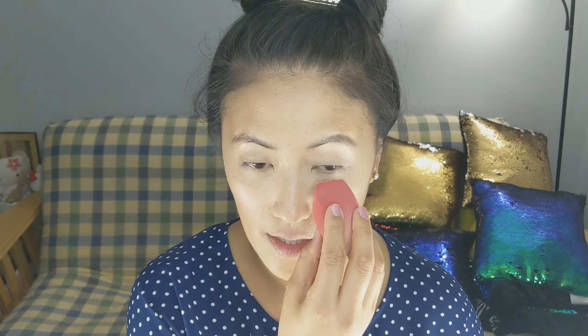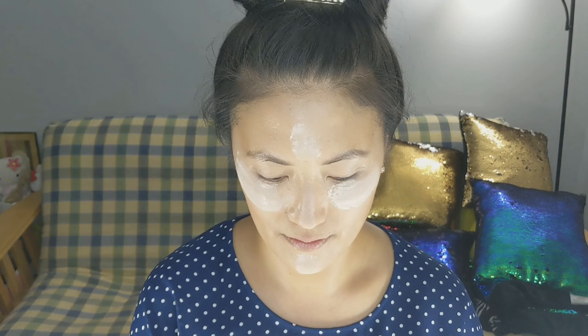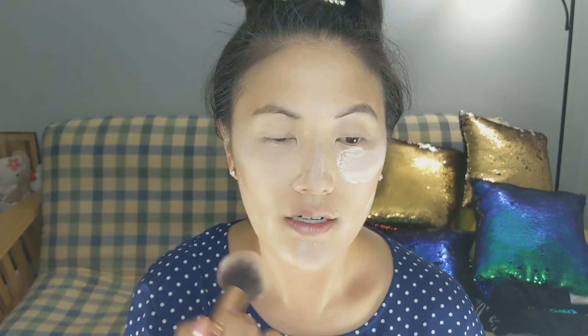Going in with our powder. Today I'm going to use the Airspun Loose Face Powder — this is definitely affordable and works well; does the job. I'm just going to tap my little sponge into the powder. We're not doing crazy baking, but just a little bit. You want your makeup to last, so just a little bit of baking — just for a couple of minutes, not too long. Then just take a nice fluffy brush and dust all that away.